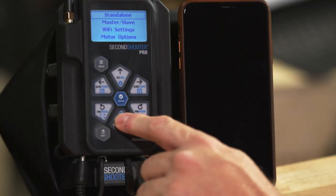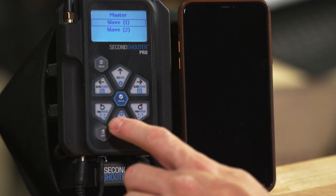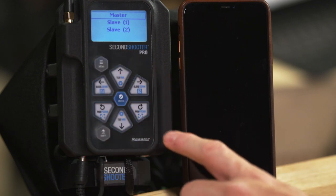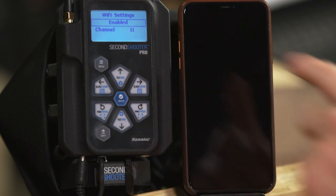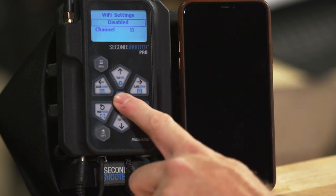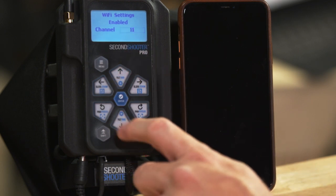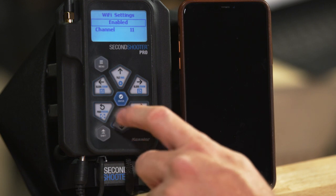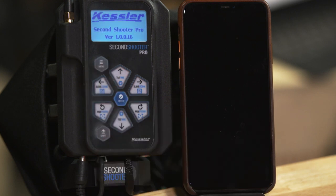To configure master-slave, just arrow down and press master-slave. You'll configure one controller as master and the other as slave. Select master on one and slave on the other, then press enter to confirm. Next we have Wi-Fi settings — press enter to turn it on or off. You can also change the channel here. When you escape — which is the menu button — it will restart your controller to enable the radio.